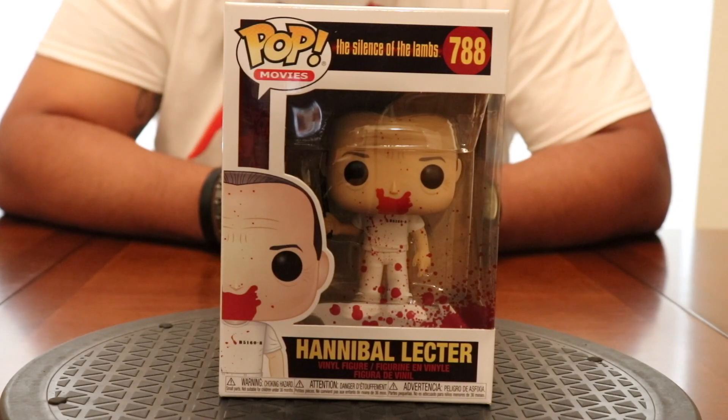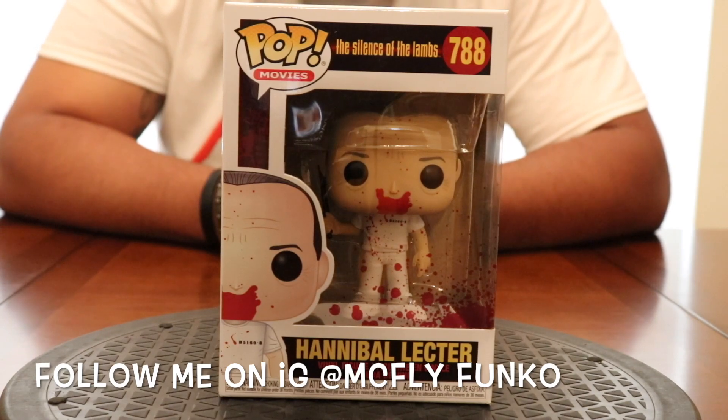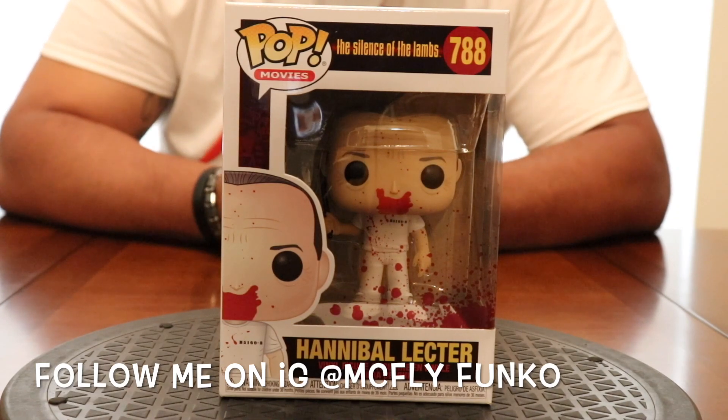What's up my fellow Funko geeks, it's your boy McFly man coming at you again with another unboxing video. Today we will be unboxing the Silence of the Lambs Hannibal Lecter bloody pop.